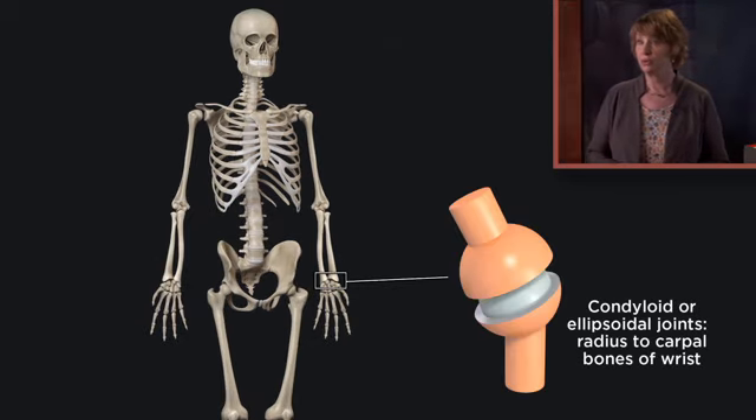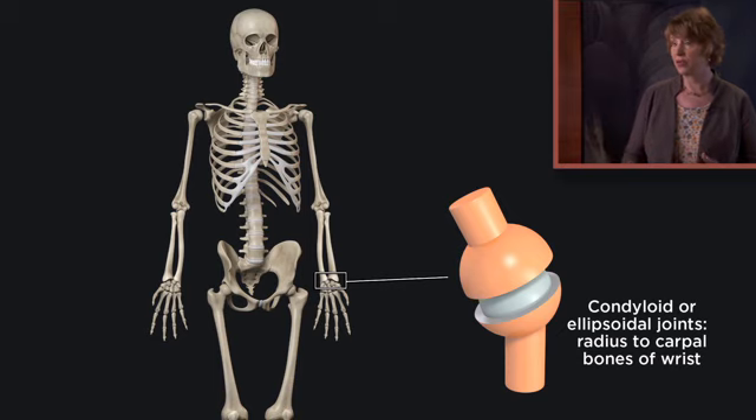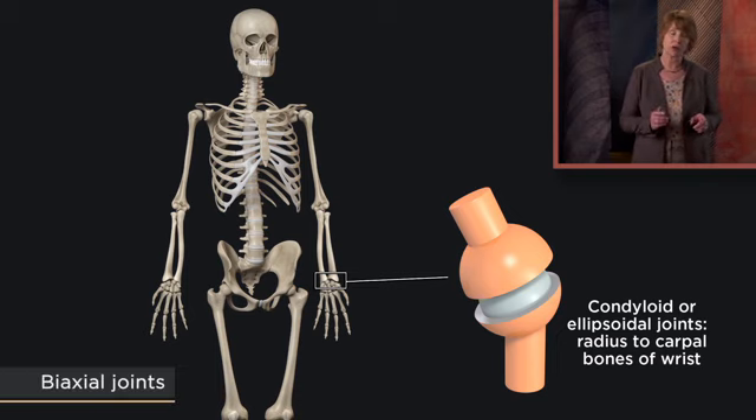Condyloid or ellipsoidal joints allow a joystick-like movement between a concave oval surface and a matching convex oval surface. A good example is between the radius of the forearm and a couple of the carpal bones of the wrist, or between the metacarpals of the palm of the hand and the proximal phalanges of the fingers. The corresponding oval ends of the bones nest in each other, like spoons in a drawer. These condyloid or ellipsoidal joints are biaxial joints, because movement occurs in two planes.